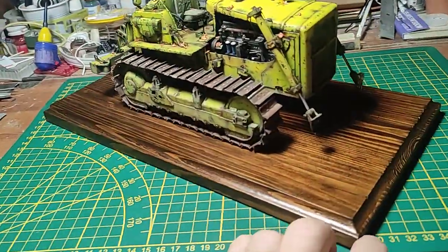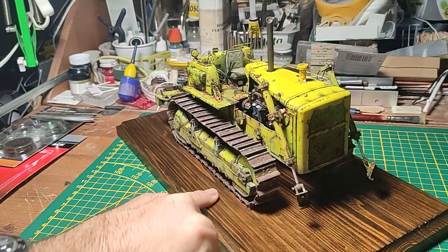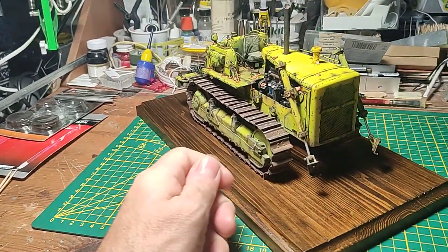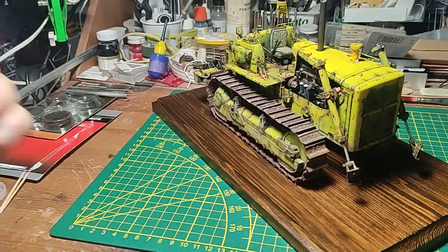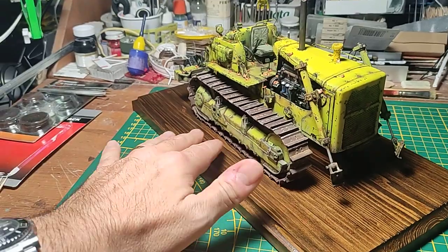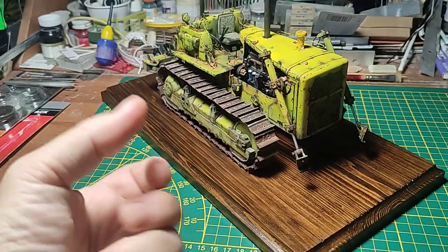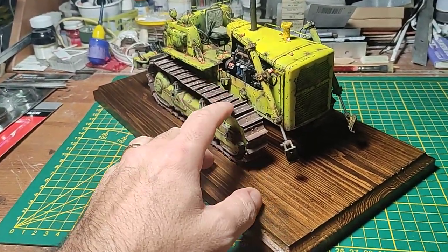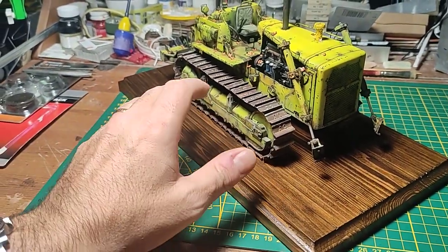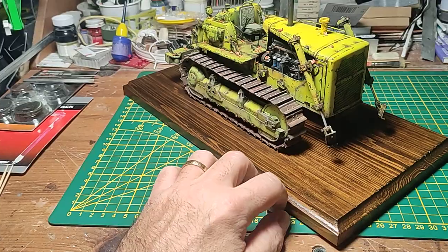For now the idea is to keep it like this for some months. The fixing is absolutely not permanent — I just fixed it with white glue over the puddle of the track links on the wood. It's also very easy to remove: it's just enough, even after years, to wet the area where you placed the glue, and after some minutes the glue will retake life and return jelly. The item is very heavy so I don't have the problem of taking it up from the base and destroying the track links.